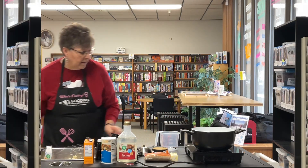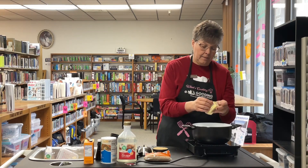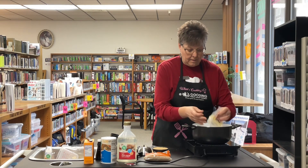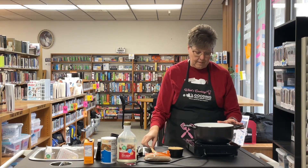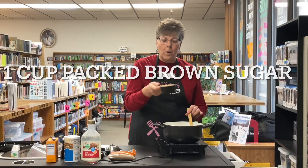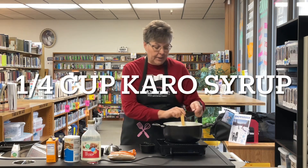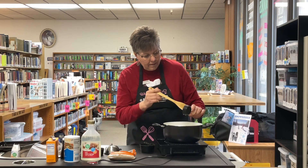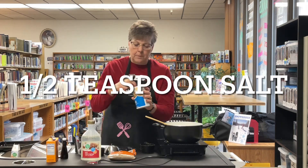Now to make the caramel, we're going to use a half a cup of butter — put it in a pan and melt that butter first. Once the butter's melted, we're going to add one cup of packed brown sugar, a quarter cup of corn syrup, and a half teaspoon of salt.